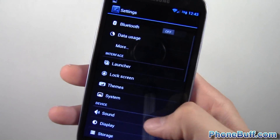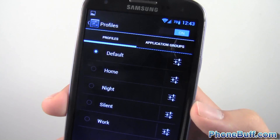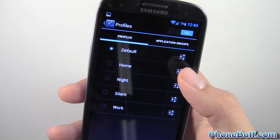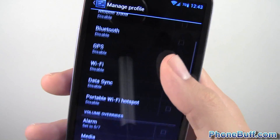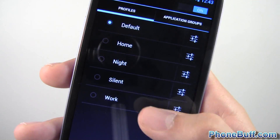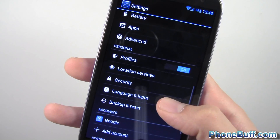Back in settings, there's a Profiles feature. If you're familiar with HTC Sense scenes, this is similar — you can set up profiles for Default, Home, Night, and Work, each with different connection settings and volume levels. Under Application Groups within a profile you can also configure what you want each particular application to do. Pretty cool set of options.